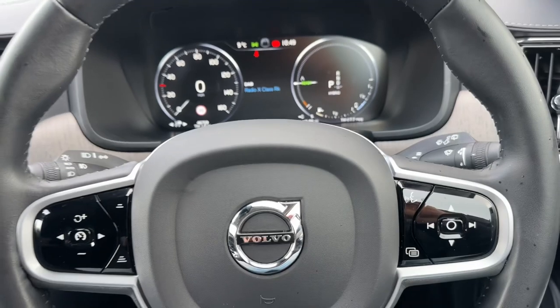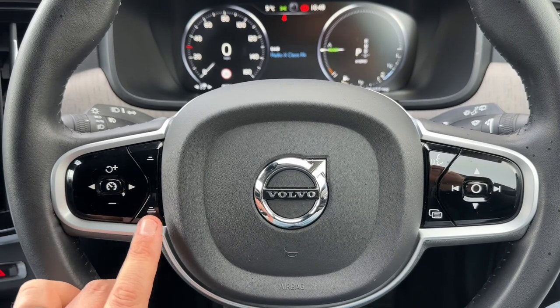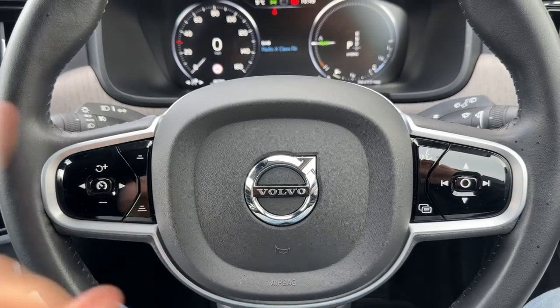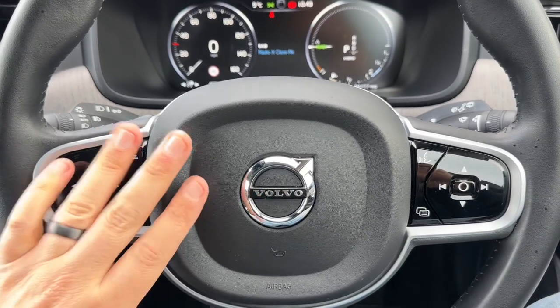Back to the steering wheel, we have stereo and phone controls. We have cruise control, and once you set cruise control in this car you are able to adjust the distance between yourself and the car in front using these buttons. The car can then automatically slow down and speed up depending on the car in front's speed — a really clever system.